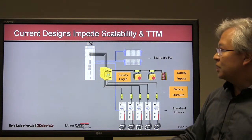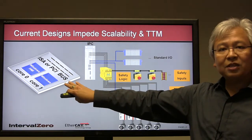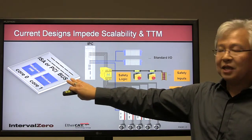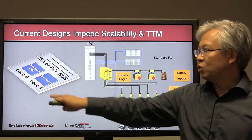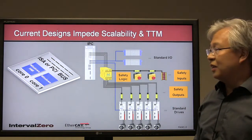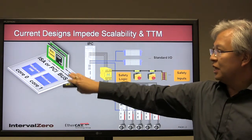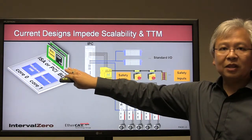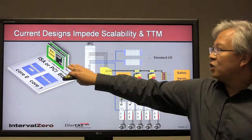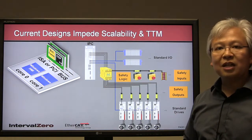If we look inside the industrial PC, the good thing is there are some commercial off-the-shelf boards being used — an Intel or AMD-based motherboard — and Windows is used here for the HMI. However, in many current designs, the real-time component uses dedicated DSP cards, FPGAs, or ASICs. Having these dedicated real-time cards in the system creates a lot of complexity.